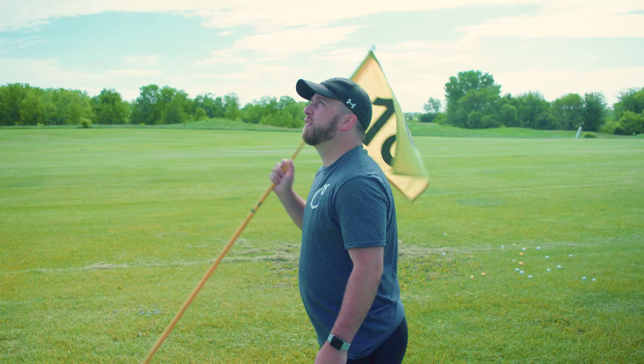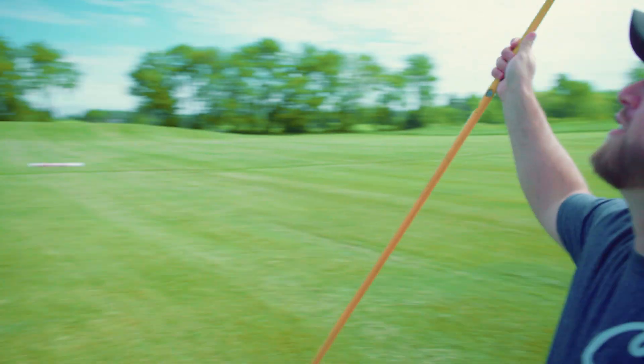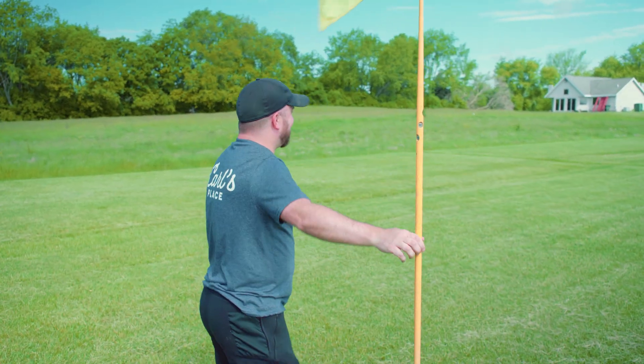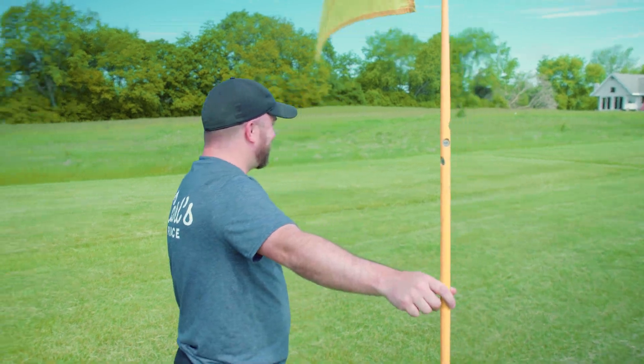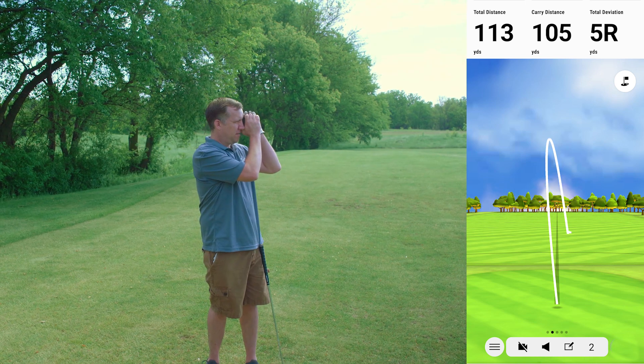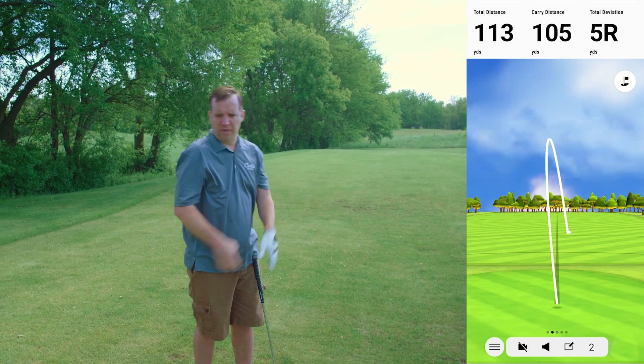The next shot went right at Mike — literally right at him. He got it though. 105 for the carry according to the Garmin. That one's right on — 104 from Mike.